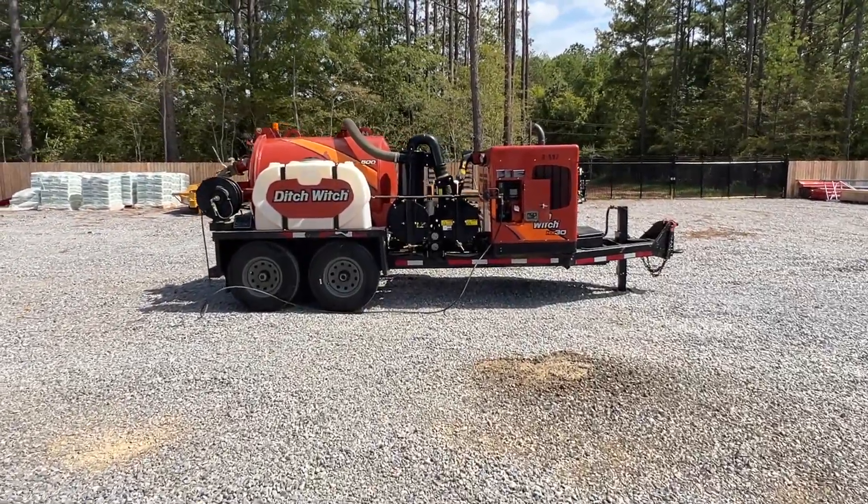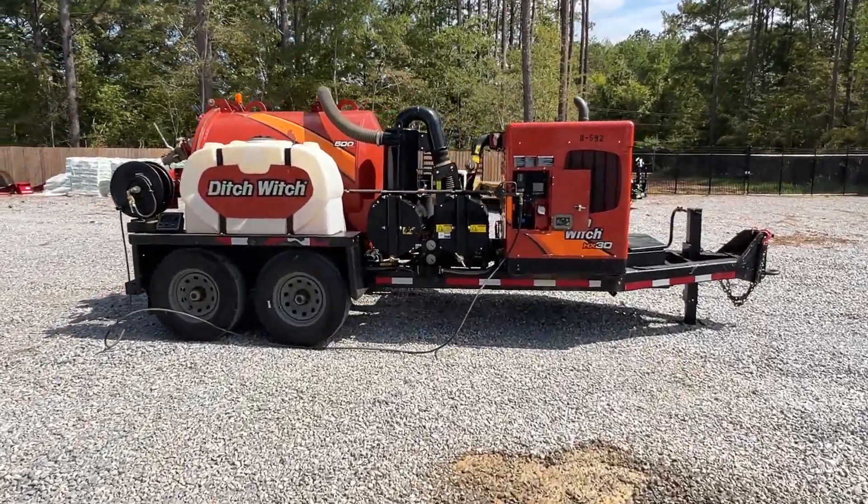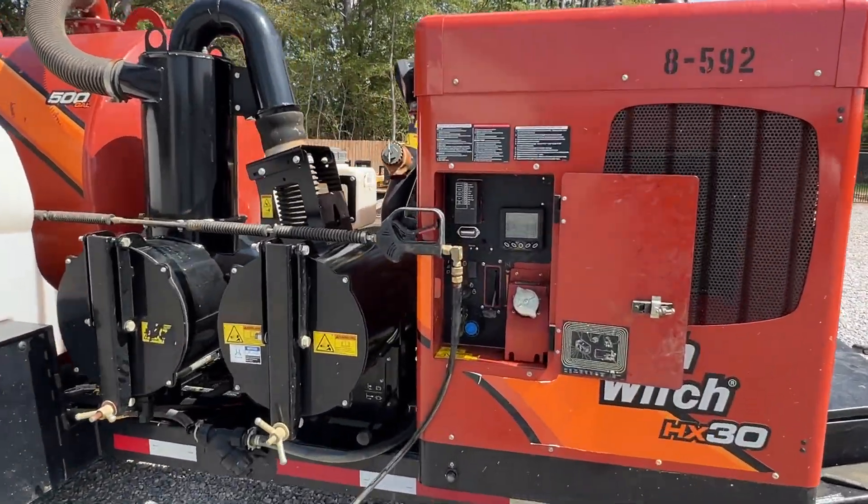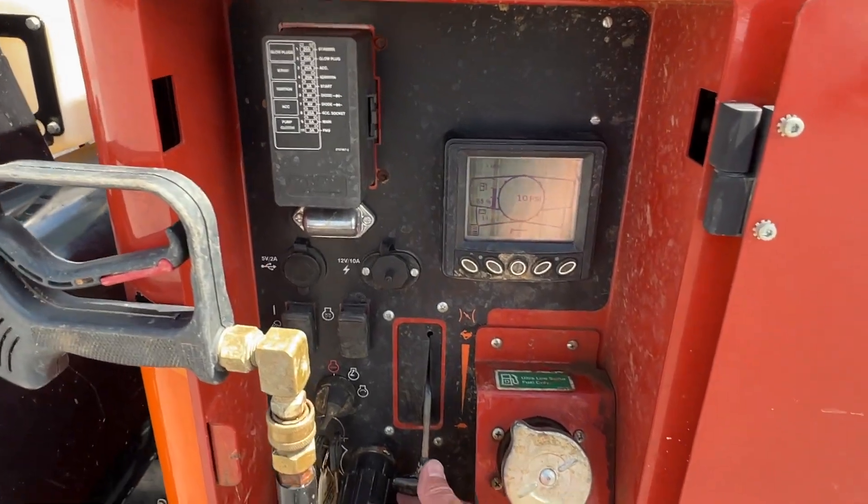All right, we got a 2019 Ditchwitch HX30. This machine has 1,106 hours. I'm going to show you what the water pump is doing.